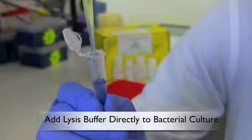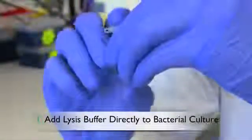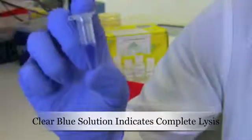Step 1: add 100 microliters of 7X lysis buffer to 600 microliters of bacterial culture. Mix thoroughly by inversion until the solution is blue throughout.